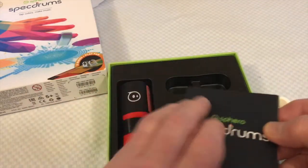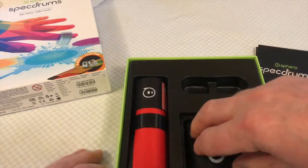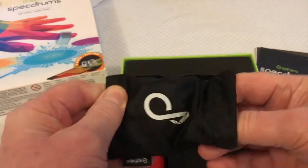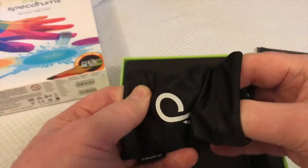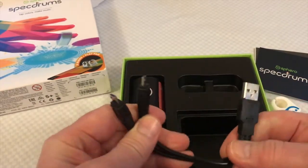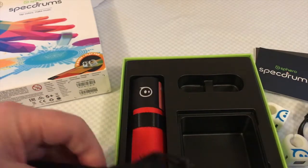There's a small manual which gives you how to get started and how to download. And there's a nice bag for your two finger drums — and I suspected this was going to have a charging cable in it, but it's actually got the clasp inside. And then there's a double charger on a single USB, so that's going to allow you to charge both of those sensors at once.